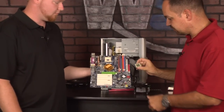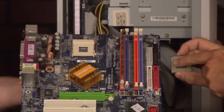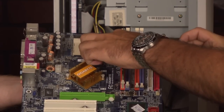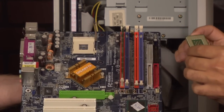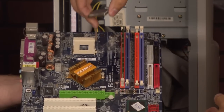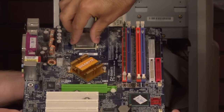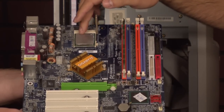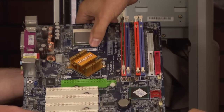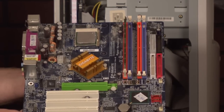Now let's take a look at exactly how this mounts on the board. There's a series of pins on the bottom of the CPU and these line up with all the holes on this socket right here. There's a little arrow that gives an indication of alignment. We gently set it in — it drops into place. You never ever force something like this. Then the little lever just clicks down, and that's it — that is how you install the CPU.